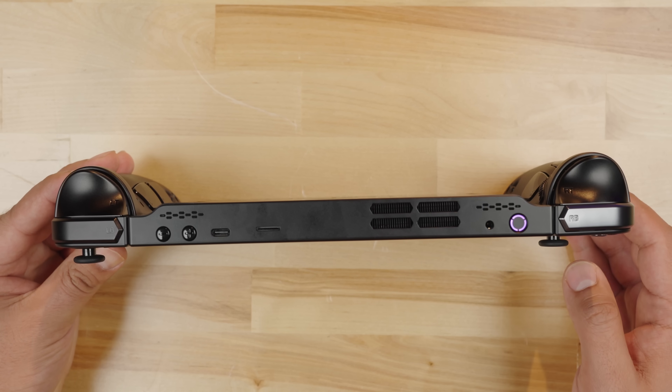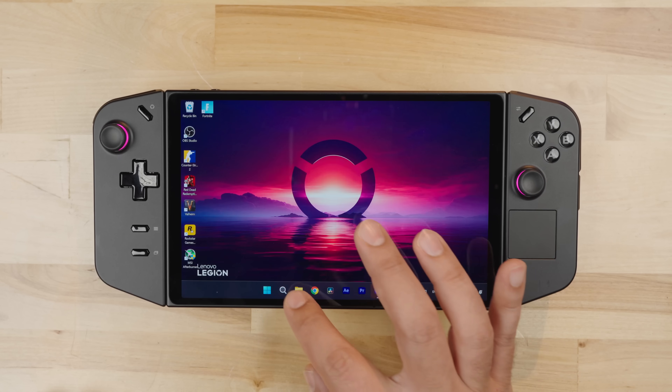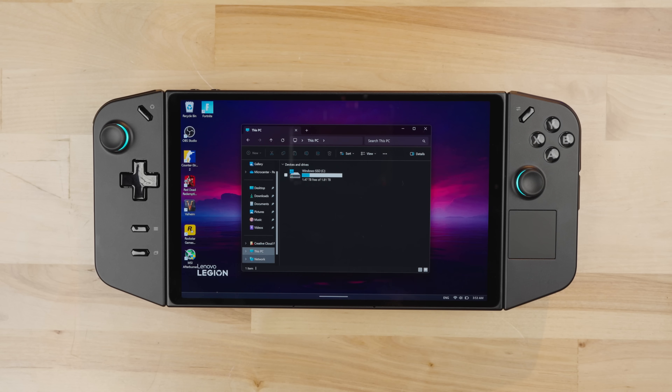Press the power button and wait for the device to boot. It'll take a minute to fully boot for the first time, so just be patient. You'll see the Lenovo loading screen pop up and eventually you'll be greeted with your Windows login screen. Now you can check the storage and you'll see that we have 1.82 terabytes available.